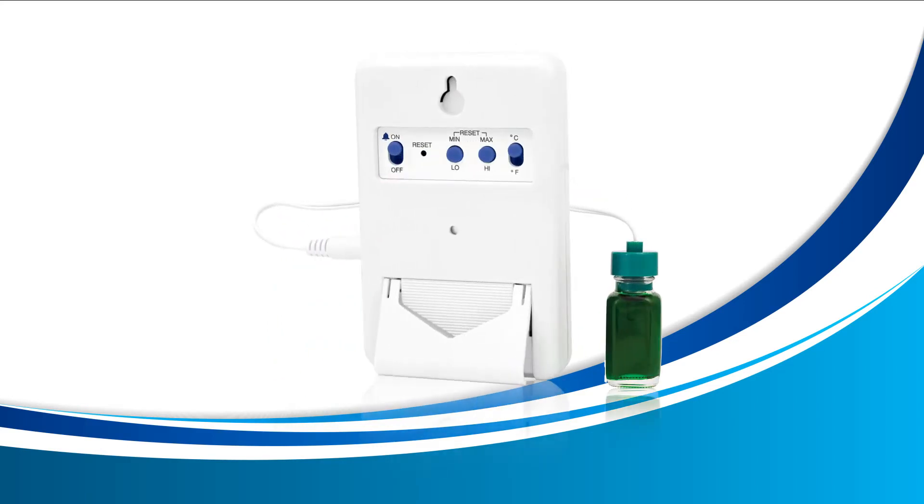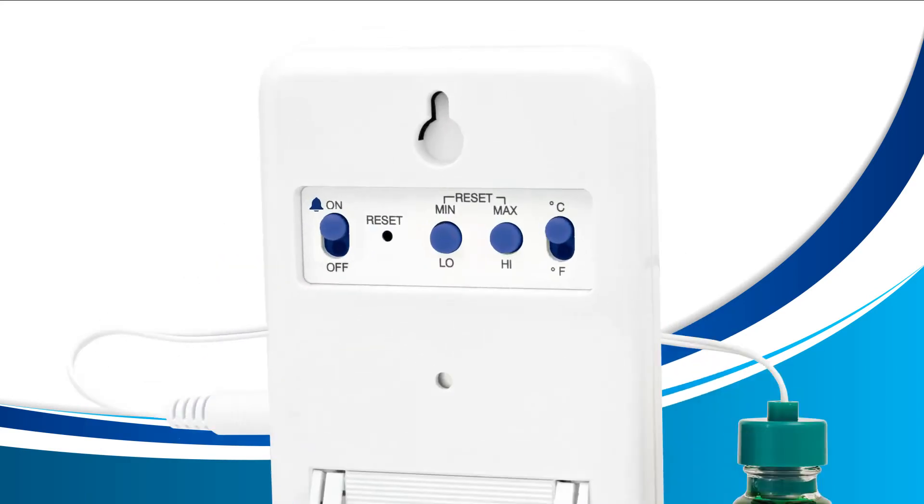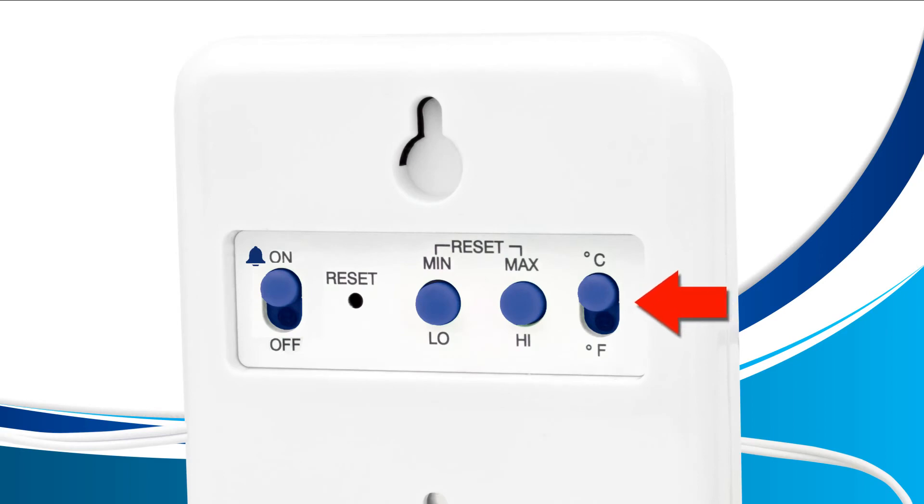First, take your thermometer and turn it around so that you're viewing the back. Towards the top right, you'll see a switch that has the letter C at the top and F at the bottom. Use this switch to choose the way you prefer to read your temperature.